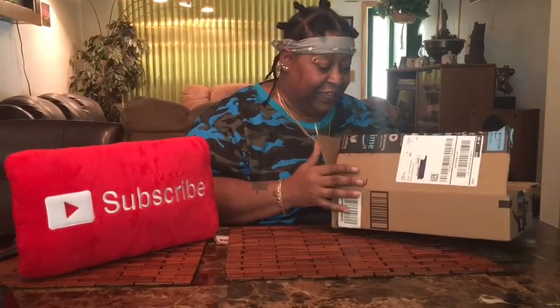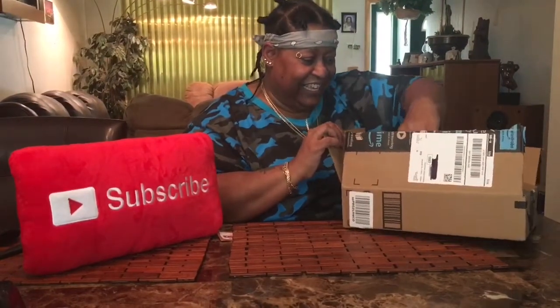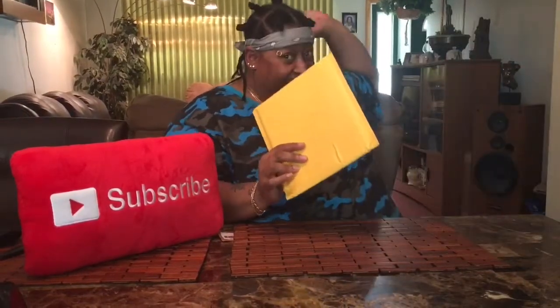Cut like butter, cut like butter. Walk away from there. Okay, let's see. They know I love boxes, they know I do.